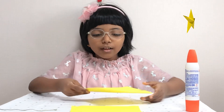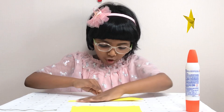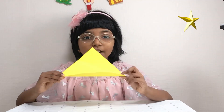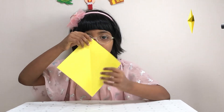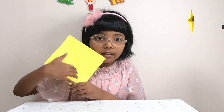Let's start making our star. First, we only need one origami paper and we need to fold it corner to corner — it should look like a triangle. Then you need to unfold it and turn it into a diamond shape.